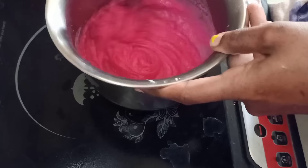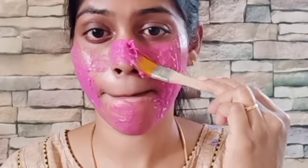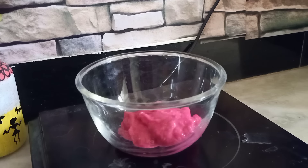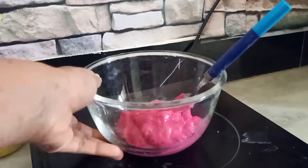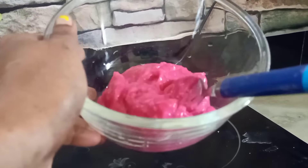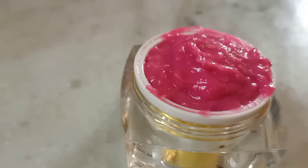Let's share a skin whitening home remedy. This home remedy is very useful for personal color improvement. This pack will be used weekly or twice a week. The skin will be white and glowing. If you use this regularly for a week, you will see changes. It can help with dark skin color. Let's see how this pack is done.